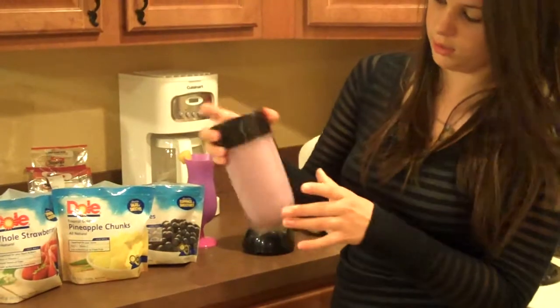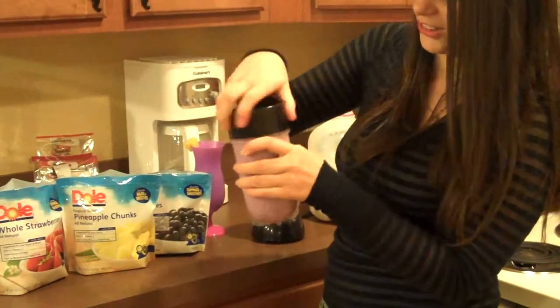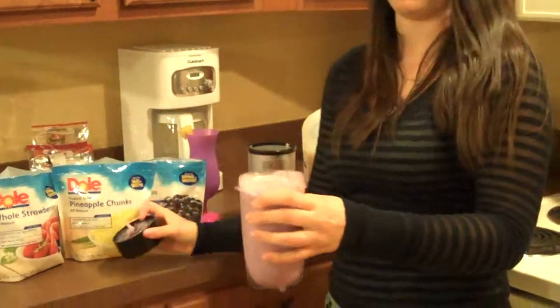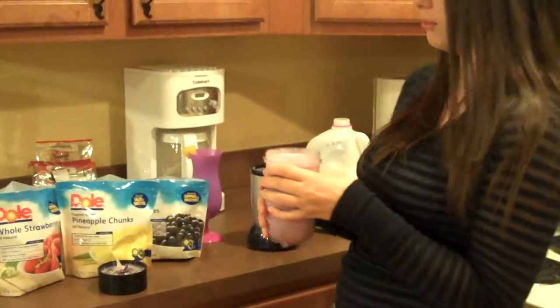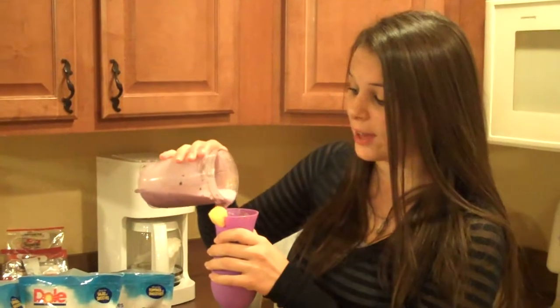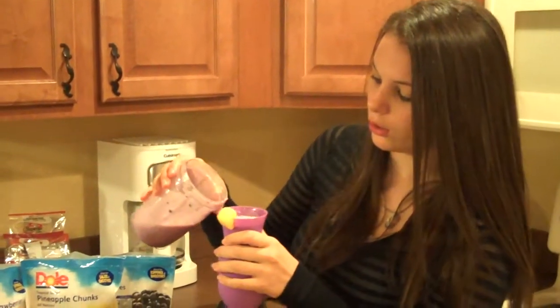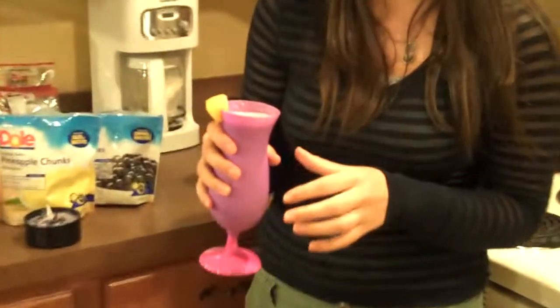After you're done, make sure all of it's down so when you open it, it doesn't come pouring out on you. And you just unscrew it. This is what our smoothie looks like, and we're going to pour it into the cup. This is really healthy for snacks, for on the go, like on your way to work or before school, and really great for summertime since it's hot.